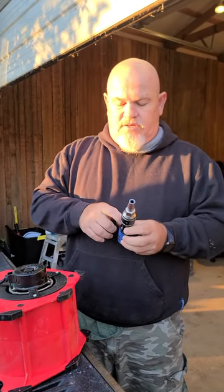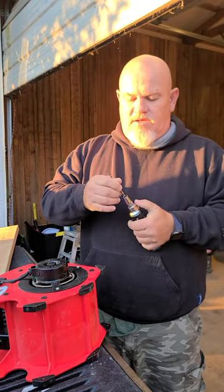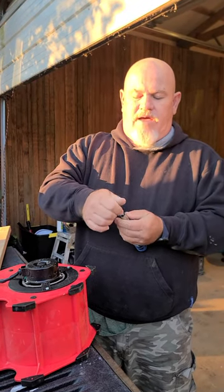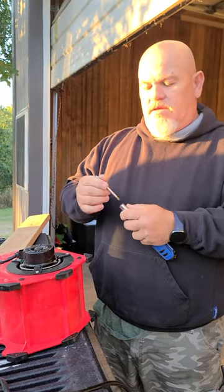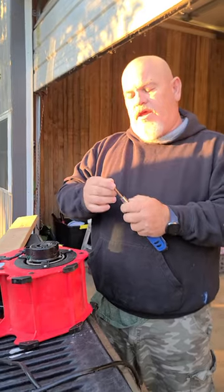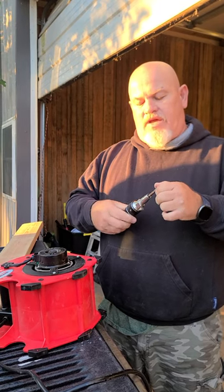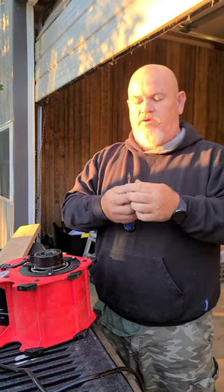I'm going to do a couple screws here and just kind of show you some of the good and maybe not so good — I wouldn't say bad. I've had the screwdriver a couple weeks now. It's a little hesitant to go in, but I'm going to say that is a good sign or indicator that it's not going to come out when you're using it. I haven't had it pop out when I'm using it, unless I didn't get it seated properly.